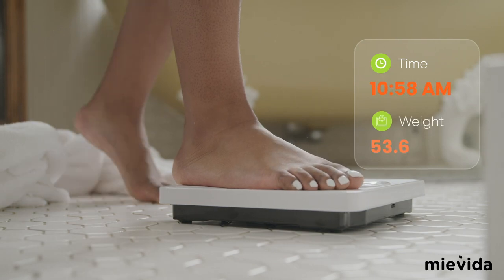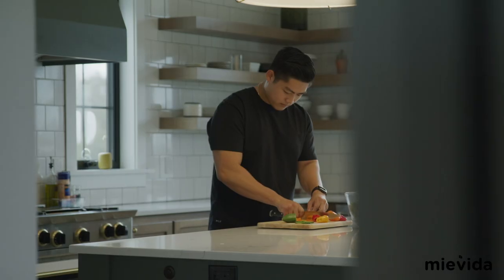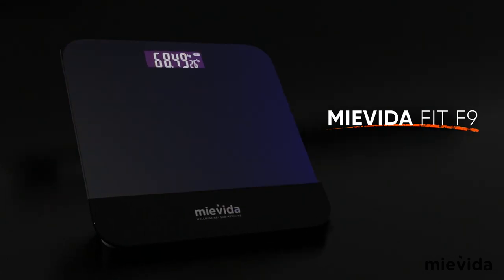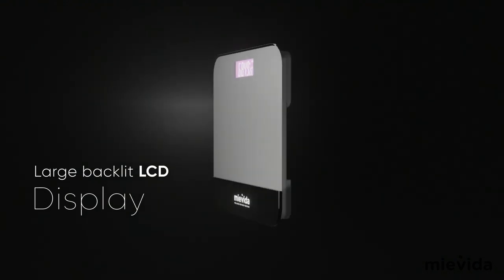Weight can fluctuate throughout the day based on many factors, such as hydration, diet, and hormones. It is important to measure your weight regularly to understand your body health. Introducing the Mavida Fit F9, an accurate digital personal weighing scale with LCD display and backlight for better visibility.